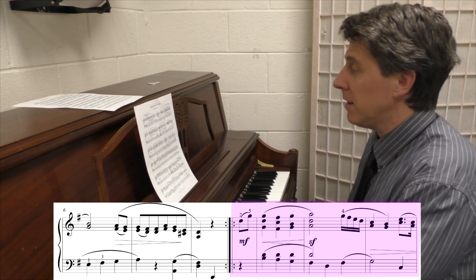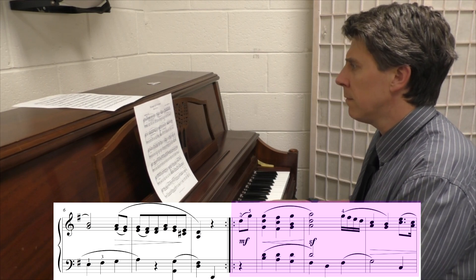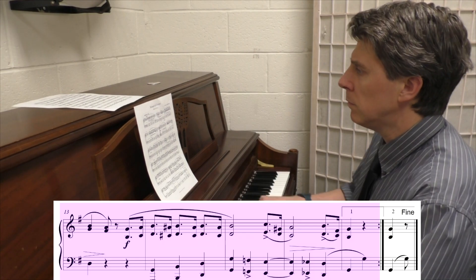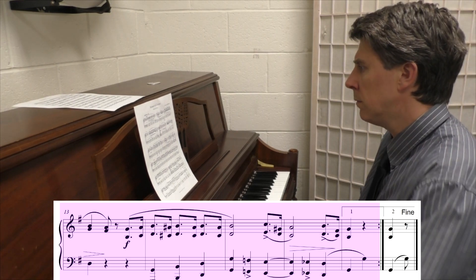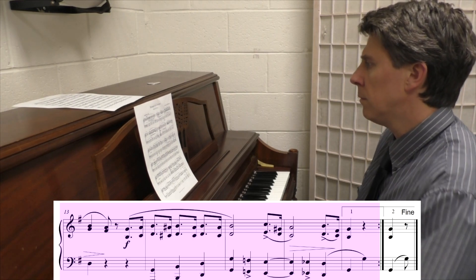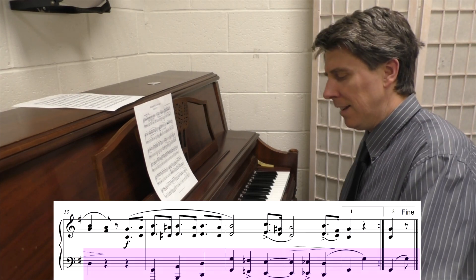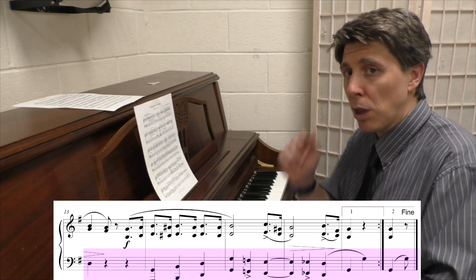I guess it would help if I didn't play C sharp there. Now those octaves in the bass — that's really nice, especially the last time when you play it through the third time at the end, going to the finale.